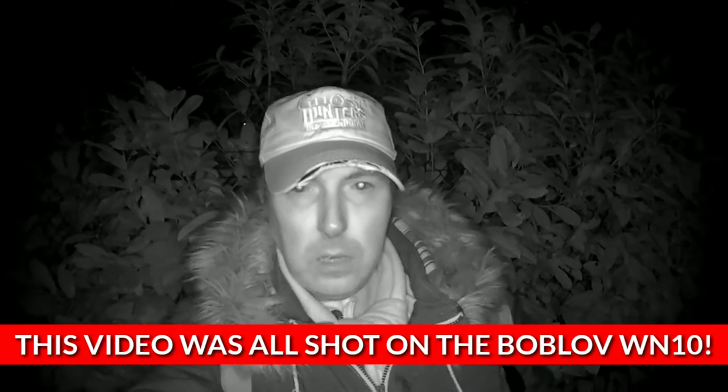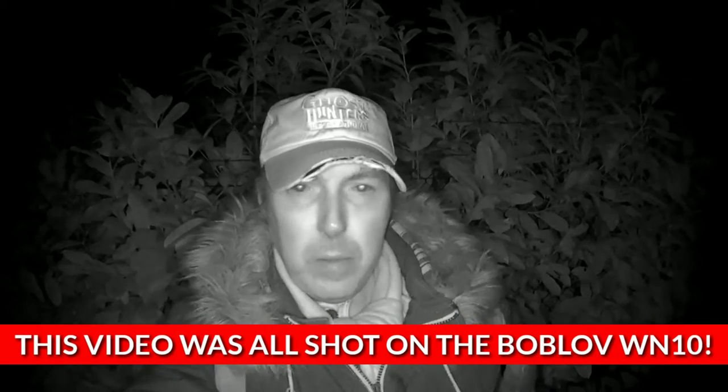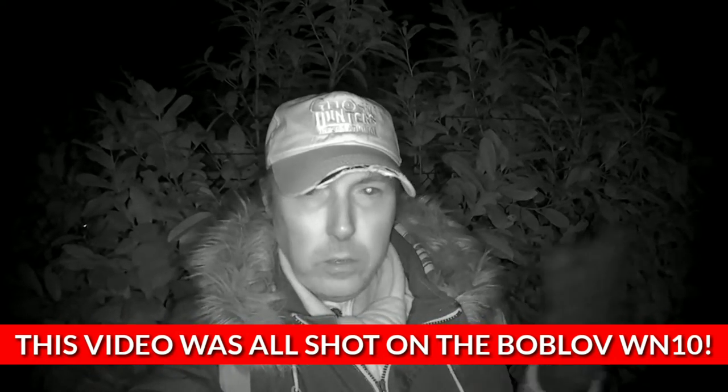It's the same make as my last one that I use most often — it's made by a company called Bob Love, spelled B-O-B-L-O-V. They make very good night vision cameras. So if you're interested in shooting videos at night in the dark, or doing ghost hunting, paranormal stuff, anything where you want to shoot in darkness, this is the company to go for.